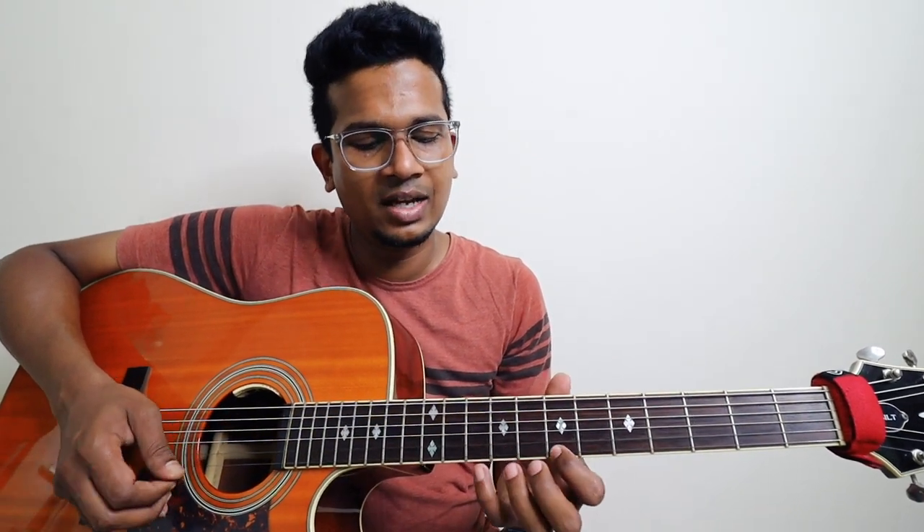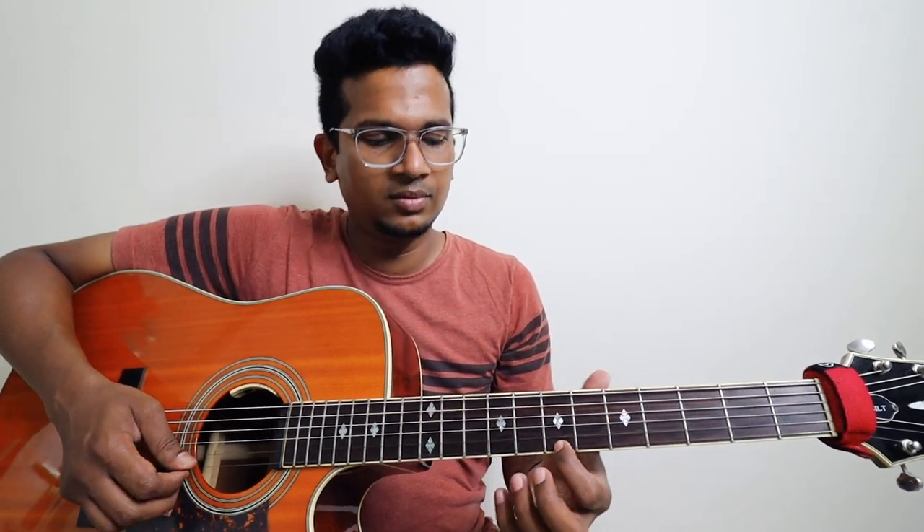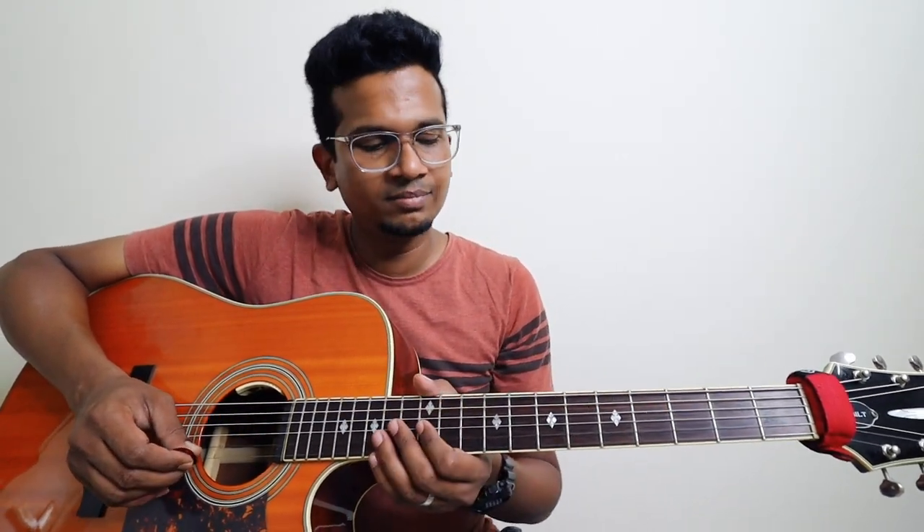And then last lick: this one is on first string — seven, five, seven, five. So this one was on seven-ten-nine. From the beginning, super slow.